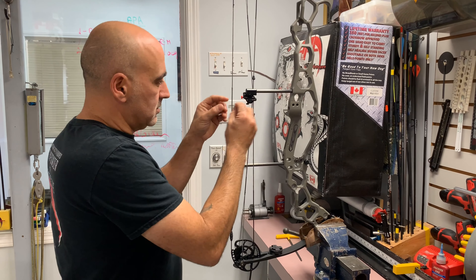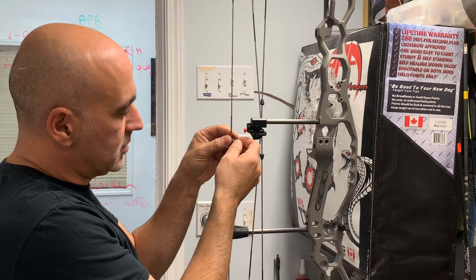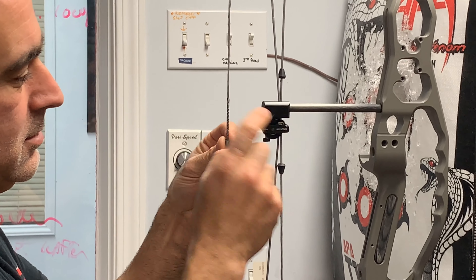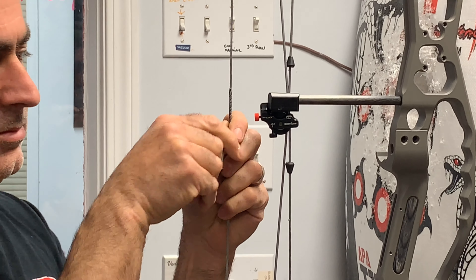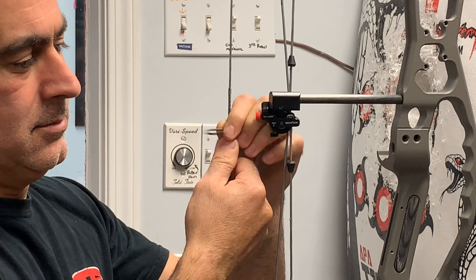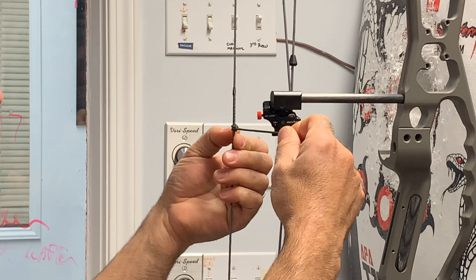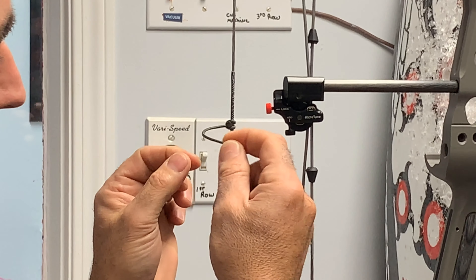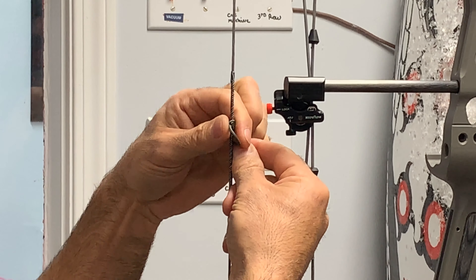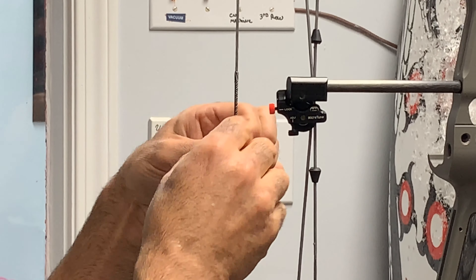At this point you just fold it in half like this, feed both sides through, pull one side — now you've got your first knot made. What's important is that right now the rope is coming off on this side of the string, so it has to come around to the opposite side when you do your bottom knot. That balances the D-loop when it's going forward.